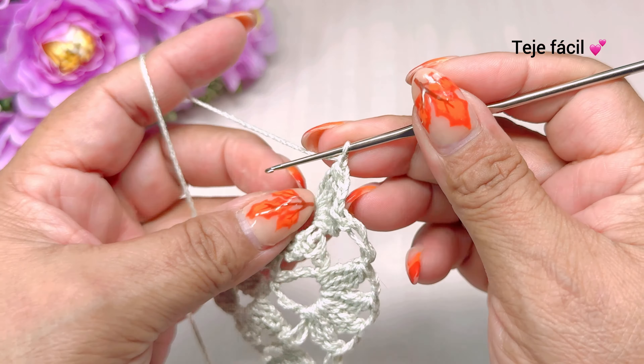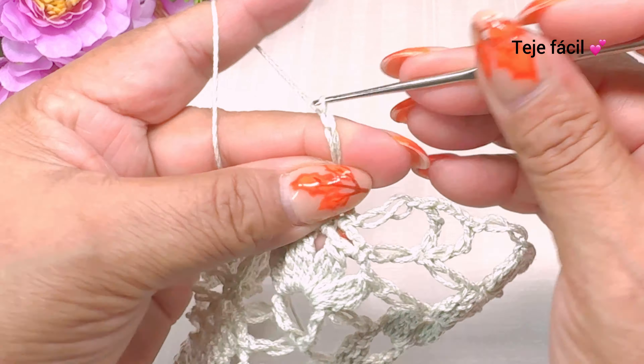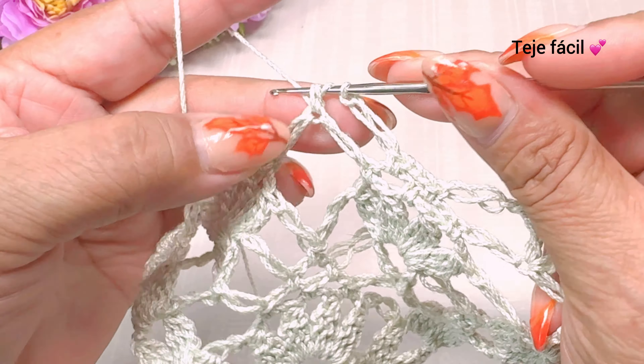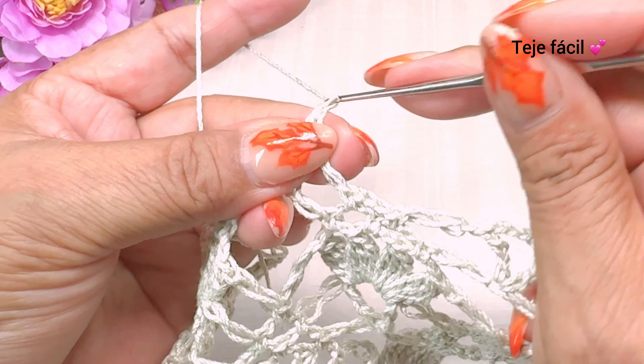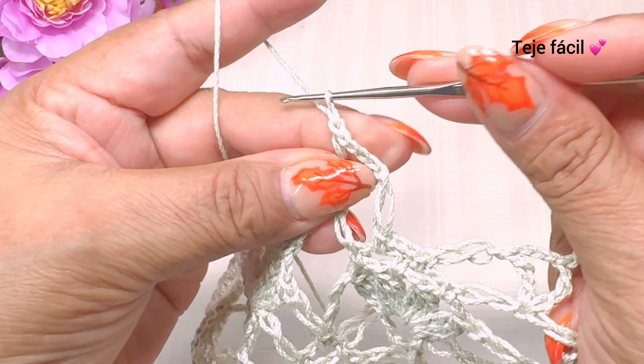Vamos a tejer aquí, en medio de estos dos, una doble vareta. Una, dos, tres cadenas de separación y aquí mismo volvemos a tejer una doble vareta. Continuamos con una cadena de separación, un punto alargado. Y brincamos aquí donde tejimos las tres cadenas de la vuelta anterior: un medio punto. Tres cadenas, un medio punto. Y volvemos a tejer un punto alargado. Y en medio de estos dos puntos alargados, donde tejimos la cadena, vamos a tejer una doble vareta. Tres cadenas y aquí mismo volvemos a tejer una doble vareta.